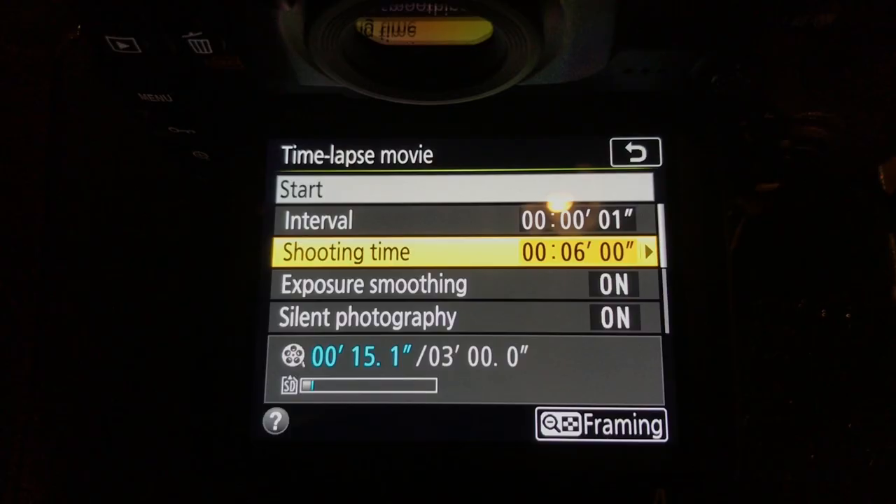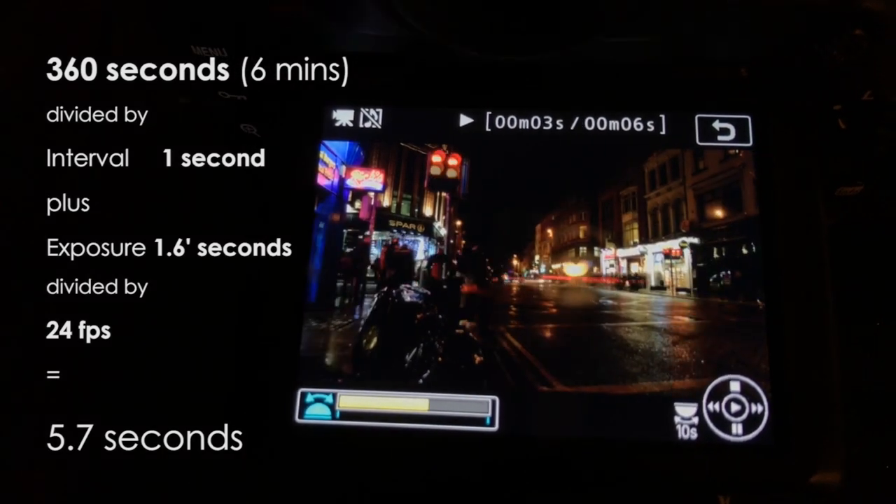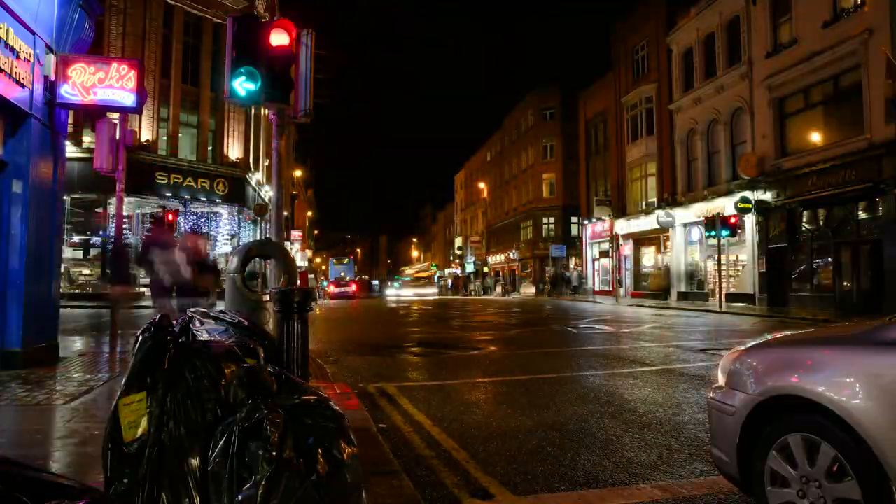One thing I've never liked about Nikon's time-lapse intervalometer is it's very complicated to figure out how long something is actually going to last. Here I'm doing a 1.6-second exposure with a one-second interval running for six minutes. The camera tells me this should be a 15-second time-lapse, yet when you do the math — at about three seconds per cycle — you'll get a five-second time-lapse. Having done this over many Nikon DSLRs, the actual output number has never made any sense. My recommendation: set the time much longer than you think, do the manual calculation on your phone, and set a timer so you know when your time-lapse is the correct length.